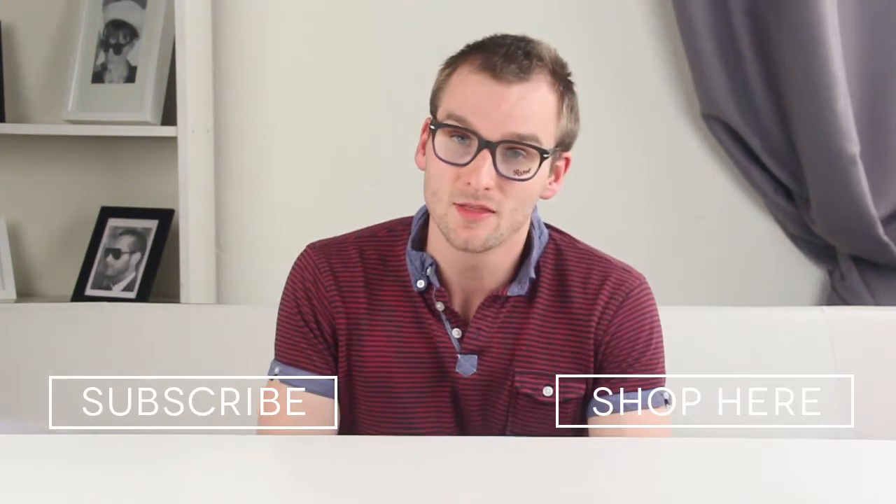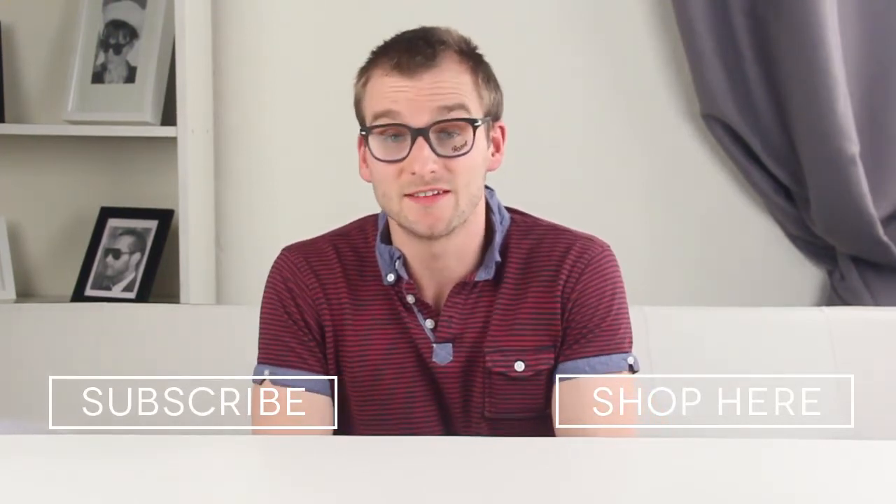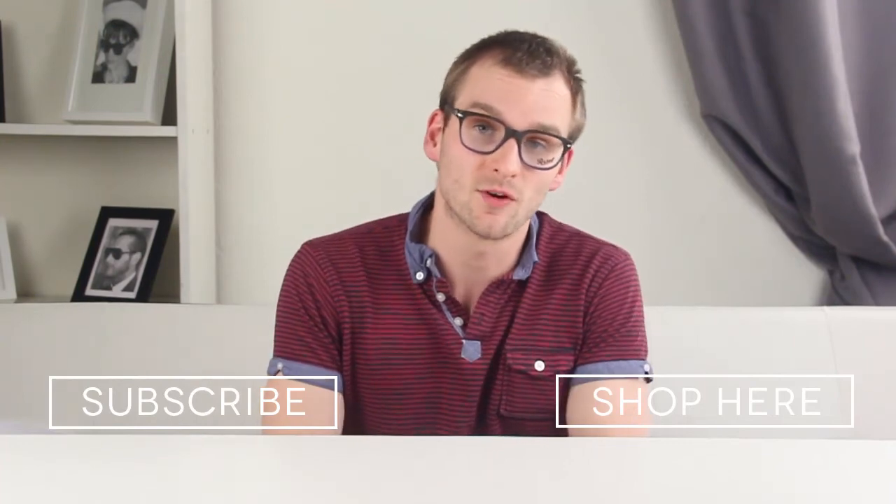That's all for this video. Thanks for watching — don't forget to subscribe to our YouTube channel to keep up to date with all the latest news, reviews, and product information.